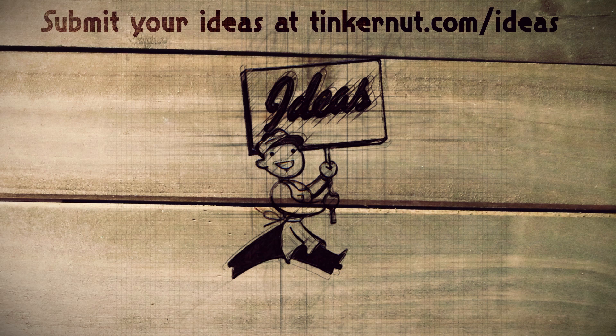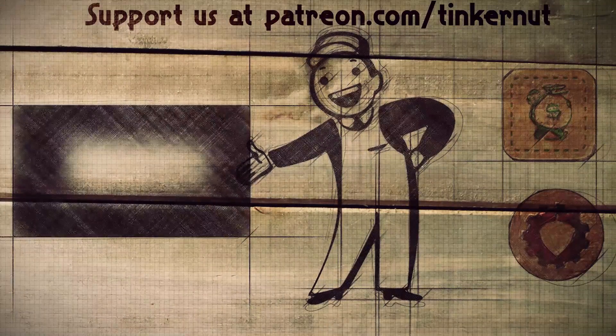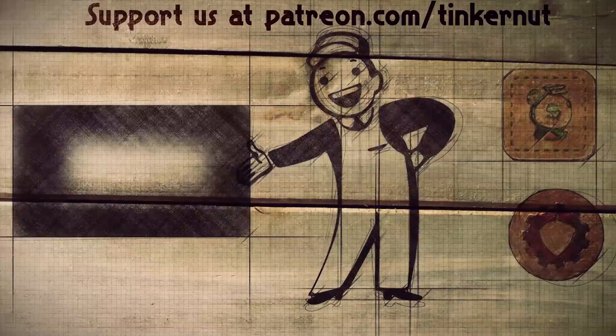Got any ideas? You can submit your own or vote for your favorites at tinkernut.com/ideas. Click here to watch more videos like this, and if you got any value out of my show and would like to give some value back, please consider liking, subscribing, or following me on social media. That's it for this tutorial — for more, go to tinkernut.com.